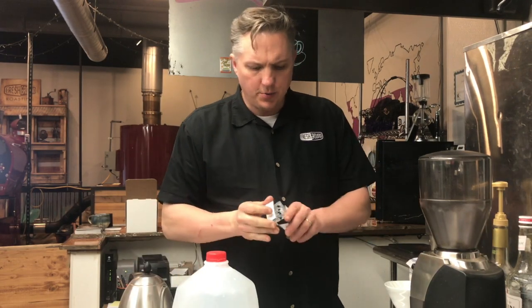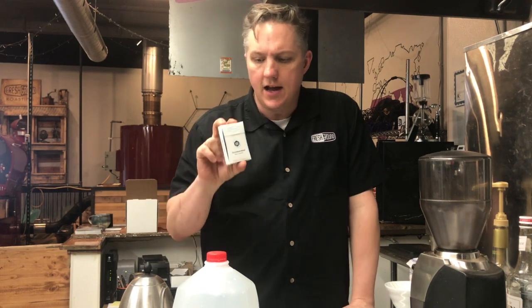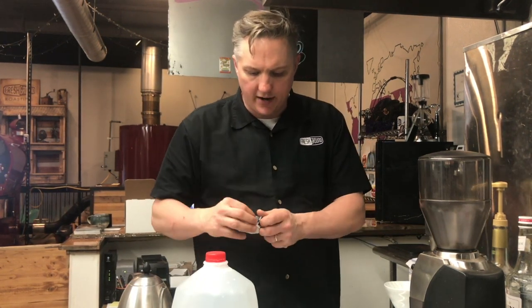Hey everyone, this is Eric. I just wanted to clarify some stuff about a new product that we've got in the shop. This stuff right here is called Third Wave Water. You may have heard about it before — you may have seen these guys on Shark Tank. They've got a fantastic product.